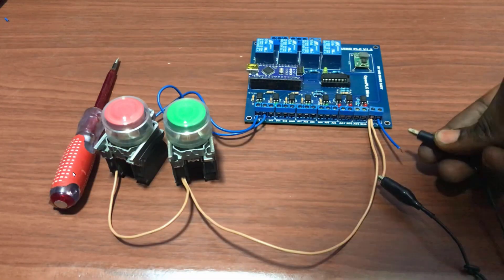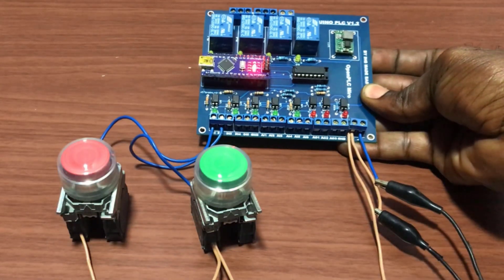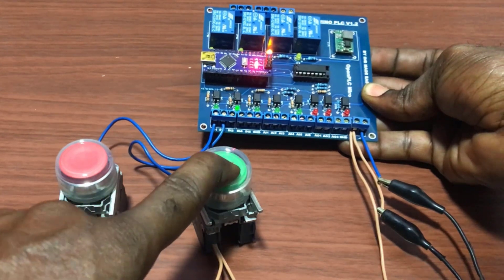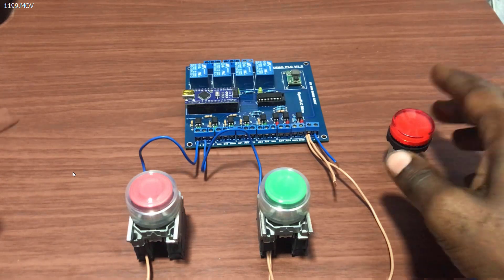With this setup we will now do a quick test with the previous program that we have on our system. When we press the first push button we have relay one coming on. The second push button brings relay two on. Our system is working fine.